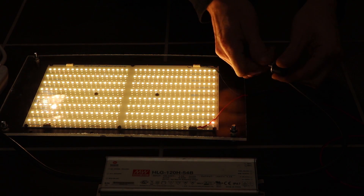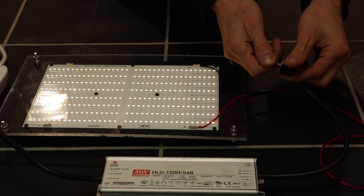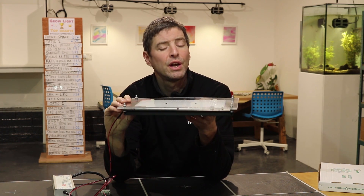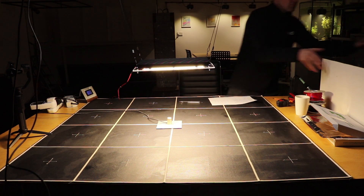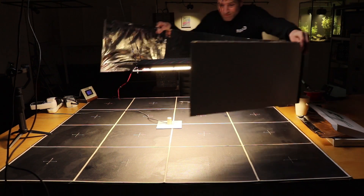This can be used as a grow light on its own or as a module. Multiple units are used — for example, the HLG 550 is one of their flagship larger models, and that has four of these pieces combined together and pre-built.